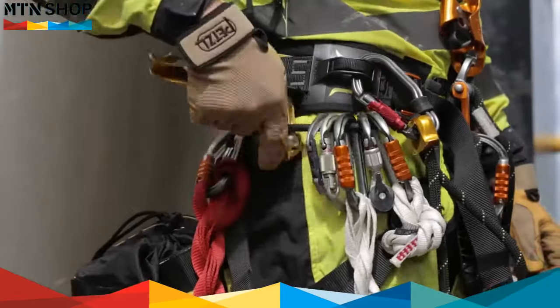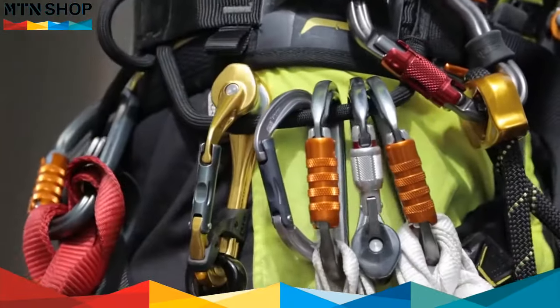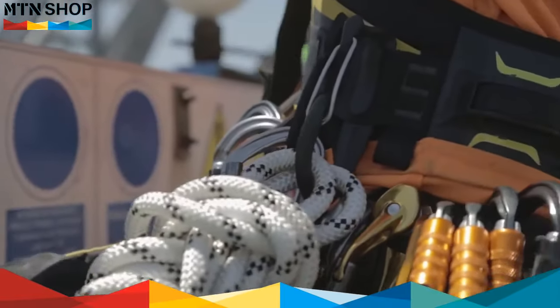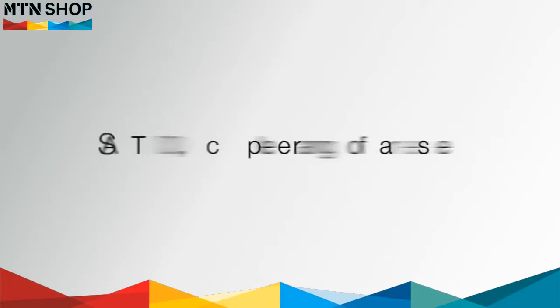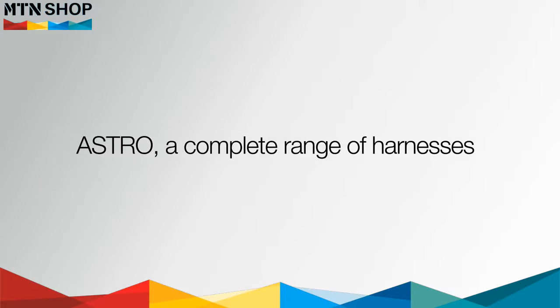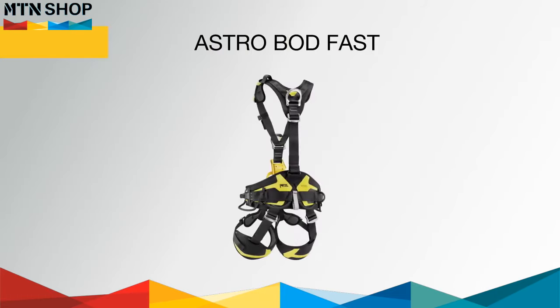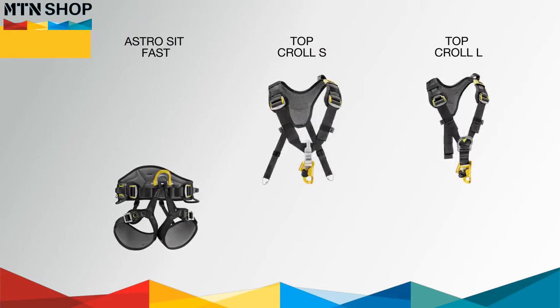To make it easy to carry the right tools and equipment, the Astro harness is equipped with six molded equipment loops with a protective sheath, two slots for tool holders, and two slots for tool pouches. The Astro Bod Fast is a complete rope access solution designed with a dorsal attachment point, and the Astro Sit Fast pairs with the Top Kroll S or L for a lightweight modular solution.